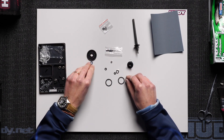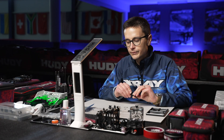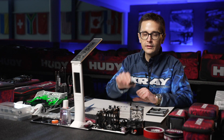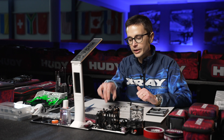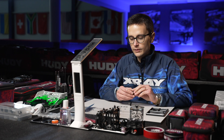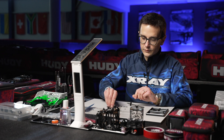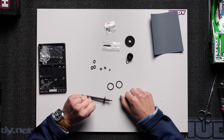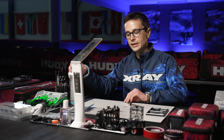So what parts do we have here? We have the graphite diff axle, the diff plates, the 88-tooth spur gear — in this case, which I'm going to use for my car — the thrust bearing, diff balls, the washers, and some brake cleaner. We're going to clean the plates to make sure there's no oil on them.